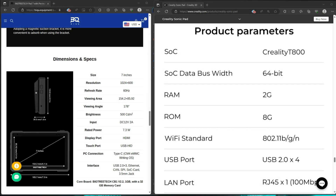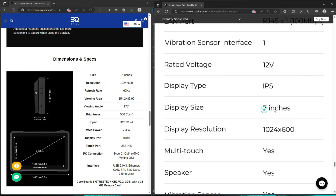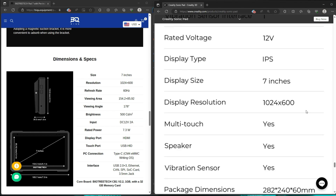For the hardware specs, I figured it made sense to bring up the parameters from BigTreeTech and Creality's website. For the most part, they are pretty similar as far as the screens go. I think the BigTreeTech is a little bit brighter, but they both have a seven-inch screen, same resolution, and they're both touchscreen. So I don't think the screen is really going to make a huge difference if you're trying to decide which one to buy, because they both are pretty close. At the end of the day you might be looking more at the actual board that's in there and the number of USB slots.